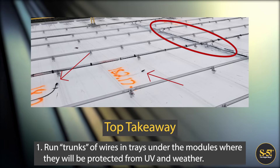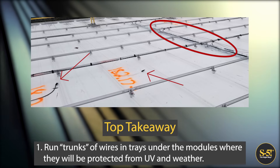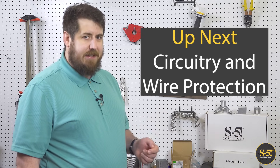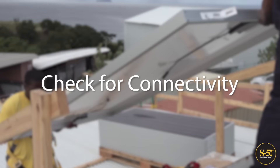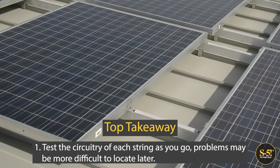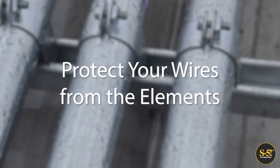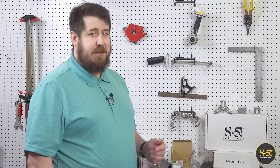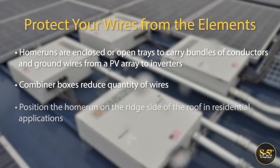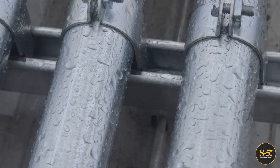Something else to consider with commercial PV projects is the importance of organizing your wires. Once you get to the home run, the two wiring methods we have discussed converge again, and it doesn't matter whether you are mounting the PV with rails or using direct attach, rail-less. Here's an example of how to organize your wires with wire trays under the modules. The trunks of the wires can be run in wire trays, and the trays can generally be open and uncovered since they are underneath the modules and protected from UV and weather. Now we'll cover a few best practices that relate to both residential and commercial sized PV projects, dealing with circuitry and wire protection. You should troubleshoot after you finish each string — this is a great time to test the circuitry of the system during, rather than after, when it might be more difficult to locate an issue.